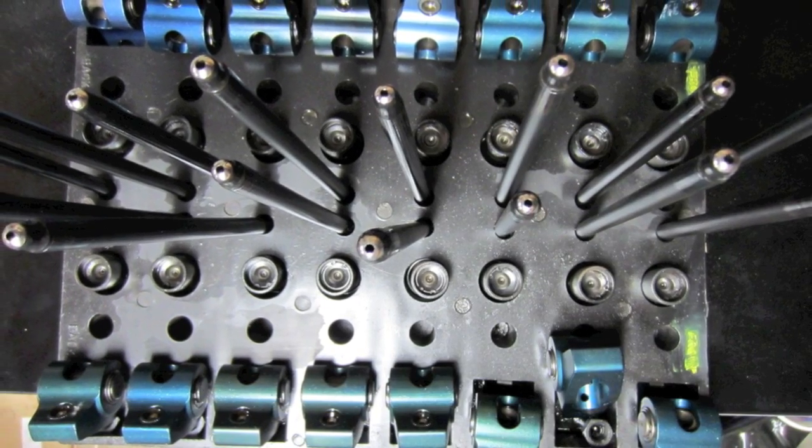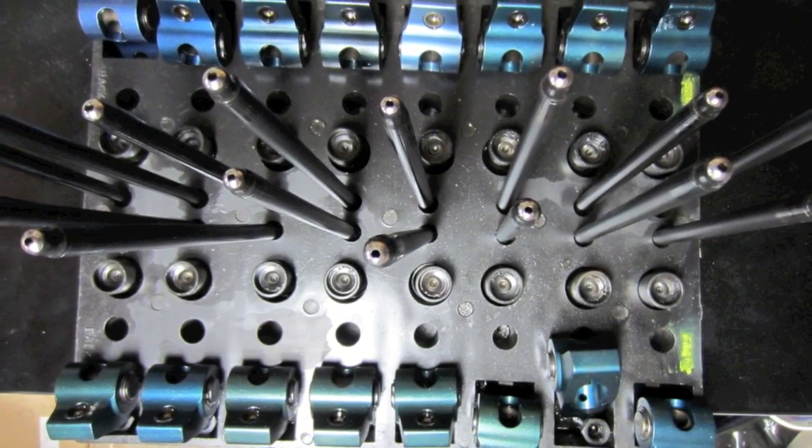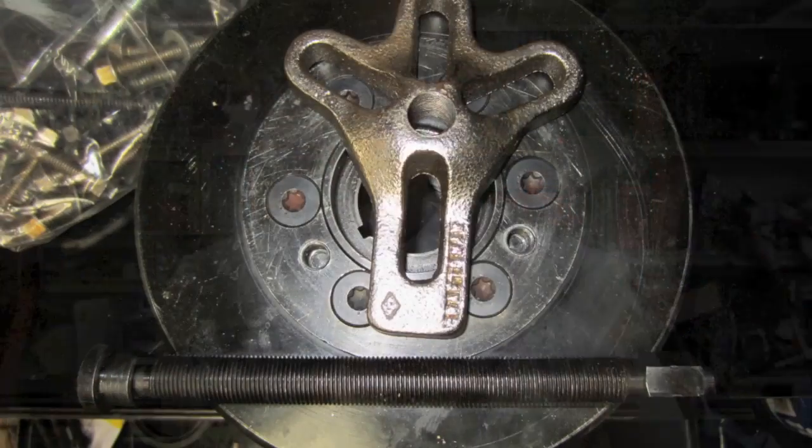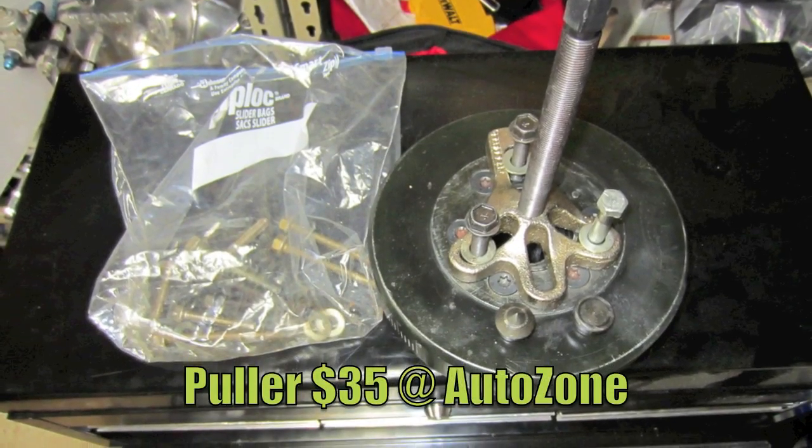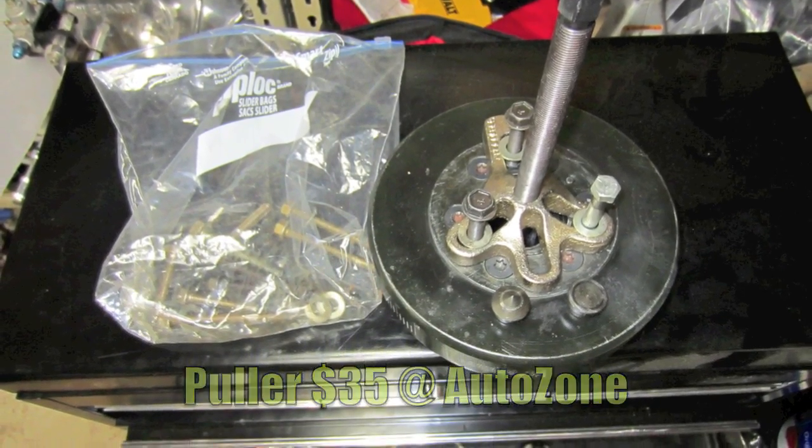Keep the components exactly the way they came out of the block — that's the way you want to put them back in. Buy yourself a valve train organizer, or you can make one from a 2x6, drill some holes in it, and label it yourself. That's a cheap way to do it. Either way it works, but be organized. When you pull your harmonic balancer — or dampener, as some people call it — a puller works great for this. You can purchase one at AutoZone; it's not that expensive.